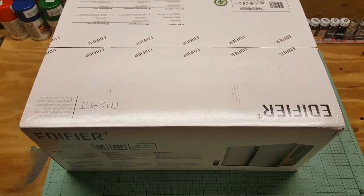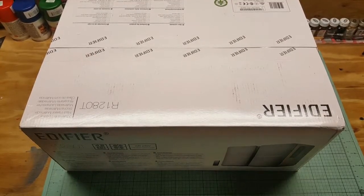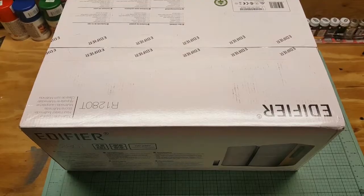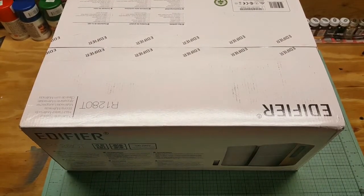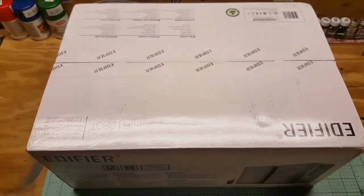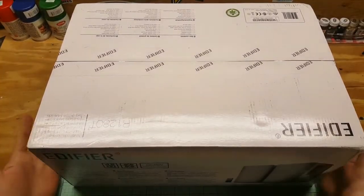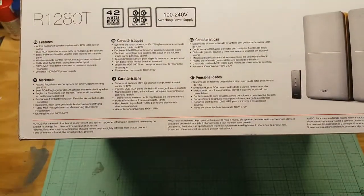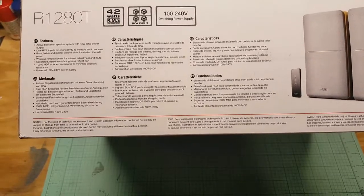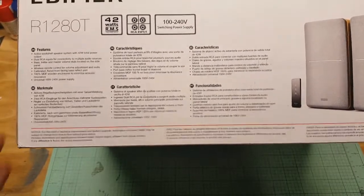What's up YouTube, PP Dangler here. I got another unboxing review — this is going to follow along with the last video I did with my record player. These are the speakers for it. I got them off Amazon for a hundred dollars: the Edifier R1280Ts powered speakers. This is the box. I got them today — they're best sellers on Amazon with nothing but great reviews.